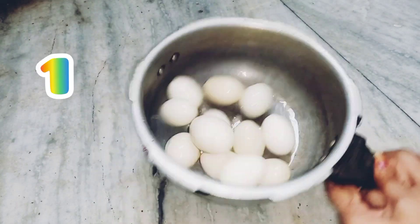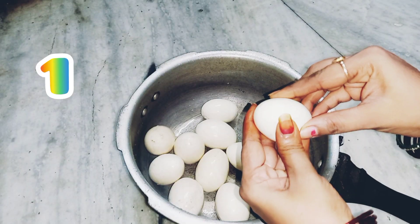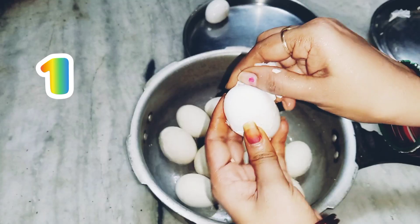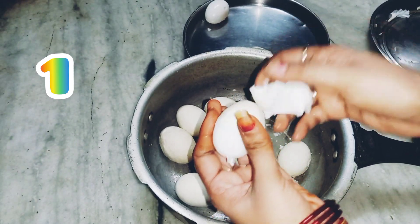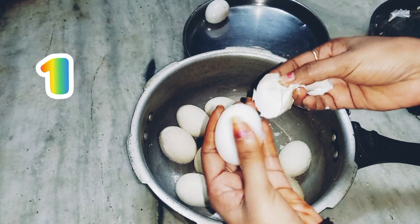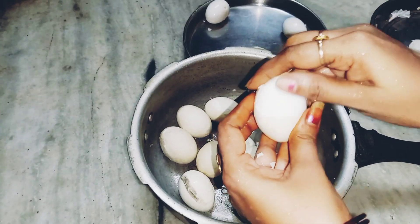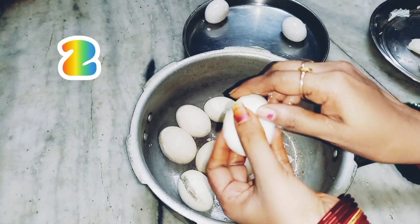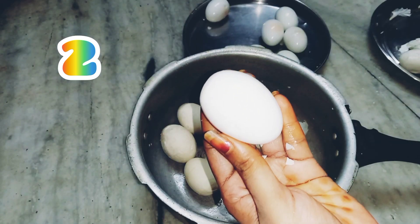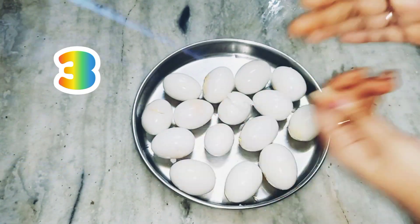After you add water to the eggs, you can add the eggs in the pan. After you add the eggs, you can add 1 drop of oil to the pan.